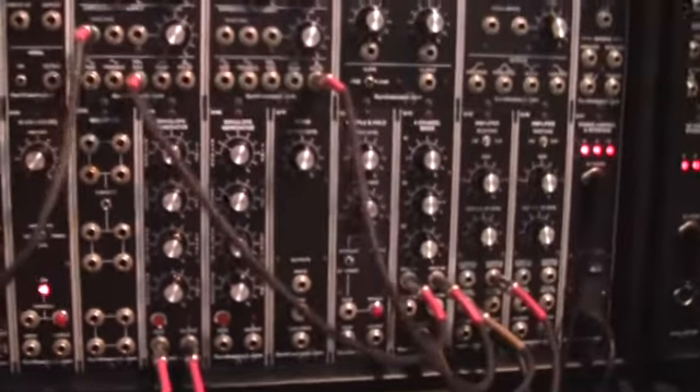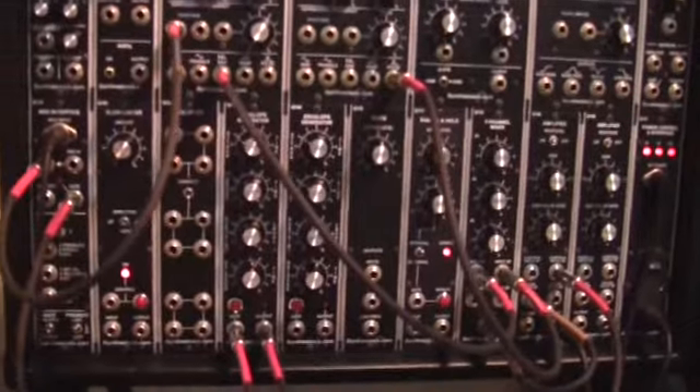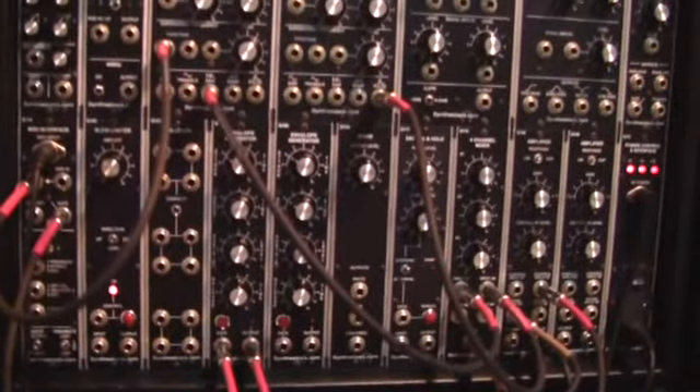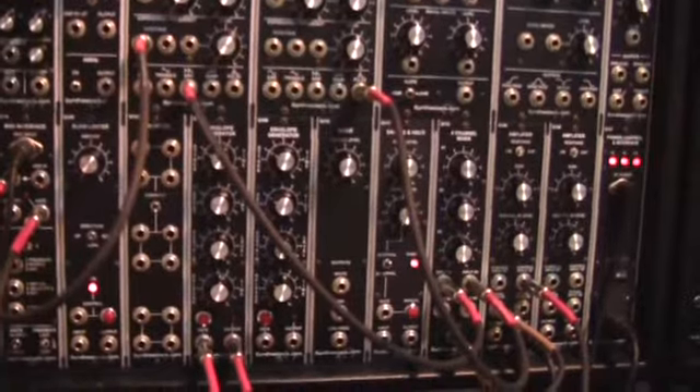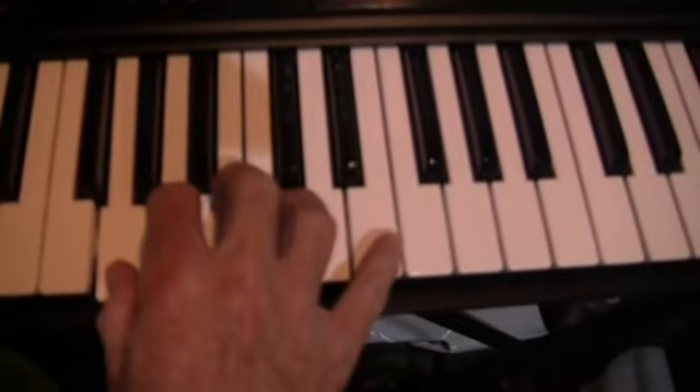So that's it folks — a nice, easy, short, quick patch. And the best thing about it: it actually sounds like bi-pipes.